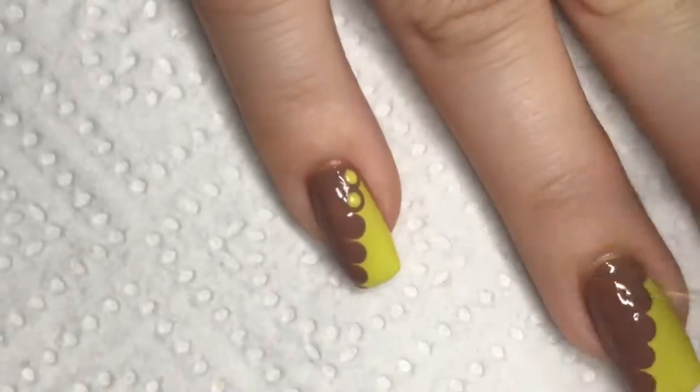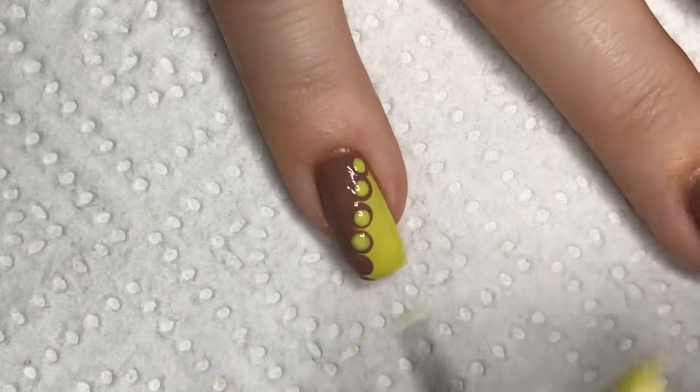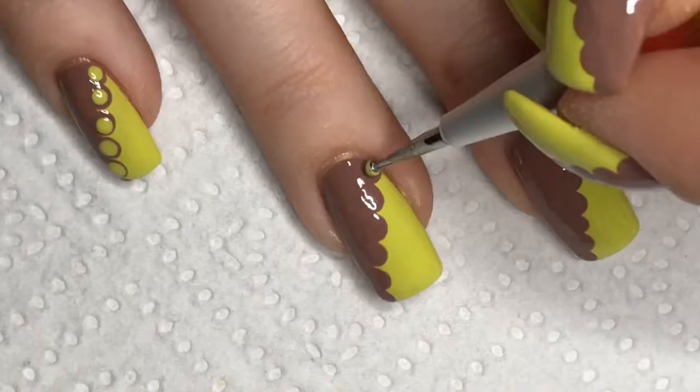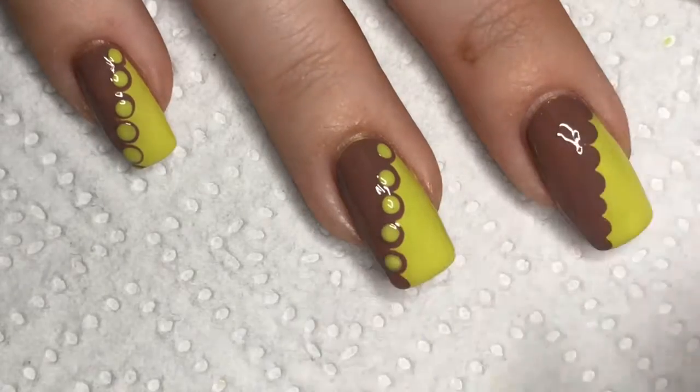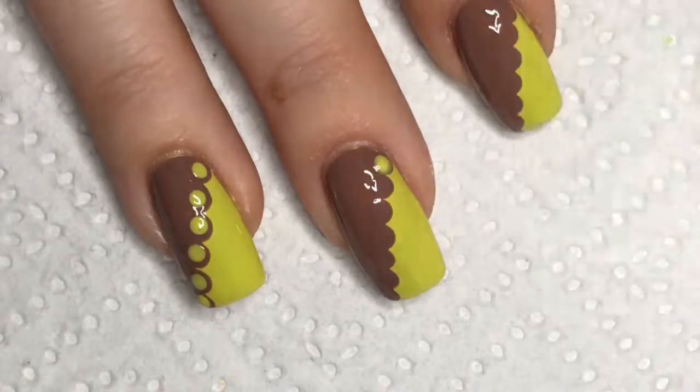For the radioactive baby poop green dots, I am using a medium sized dotting tool and I am just dotting on the nail polish on top of the bigger brown dots.